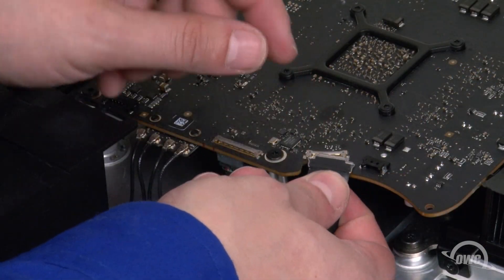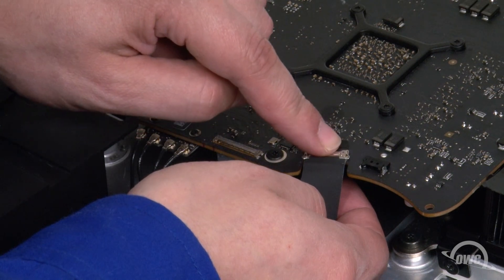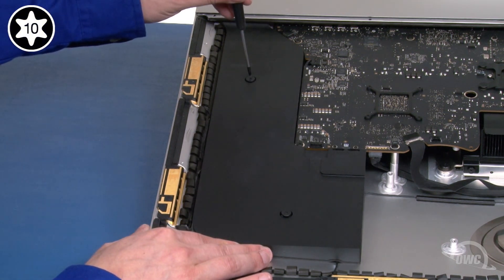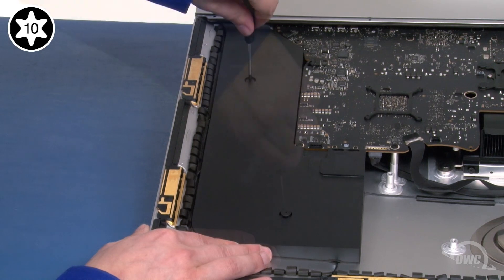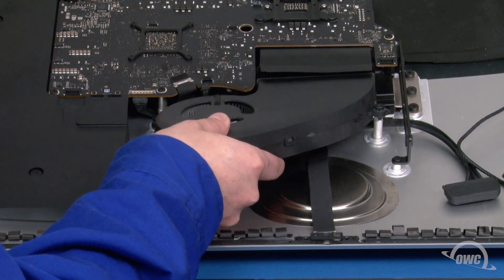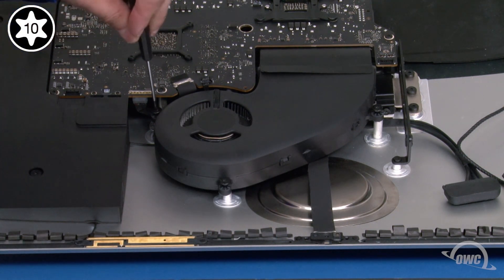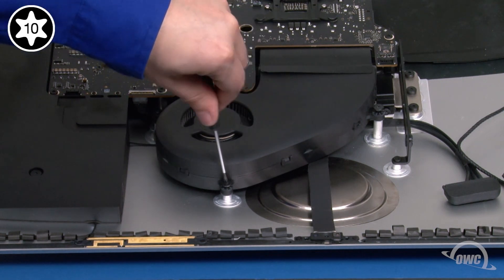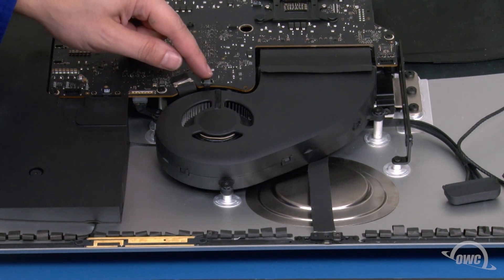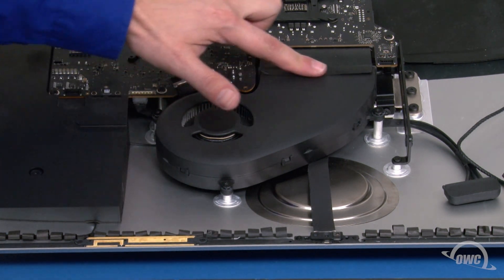Next, reattach the camera cable by sliding the connector into its slot, then locking it into place with the handle. We can now slide the speaker back into place and secure it with its two Torx T10 screws. Replace the fan by first setting it into place and securing it with its three Torx T10 screws. Then slide its controller cable connector back into its slot, and use the tape on the heat sink to once again attach it to the fan.